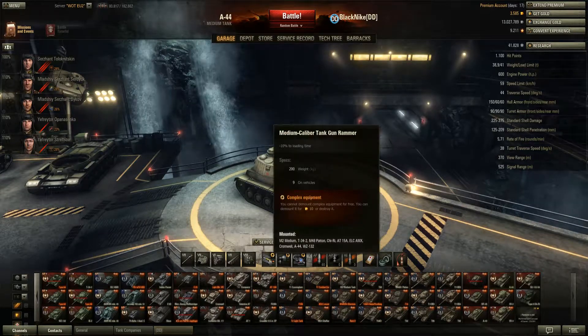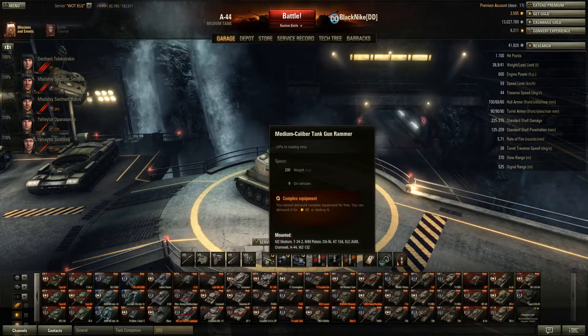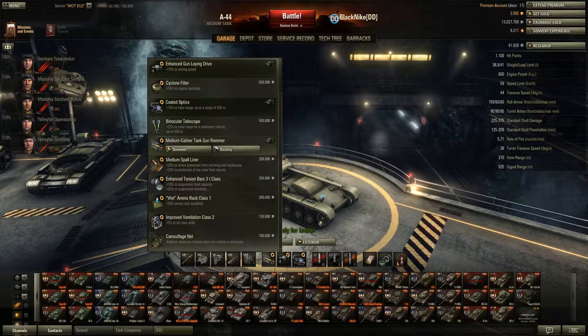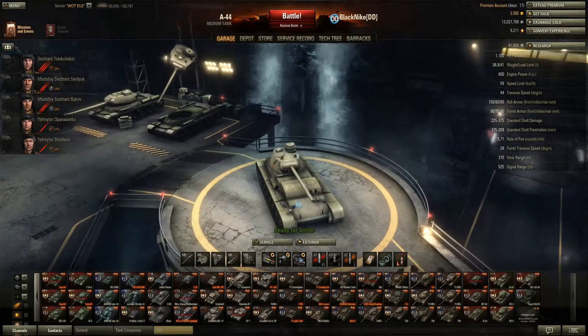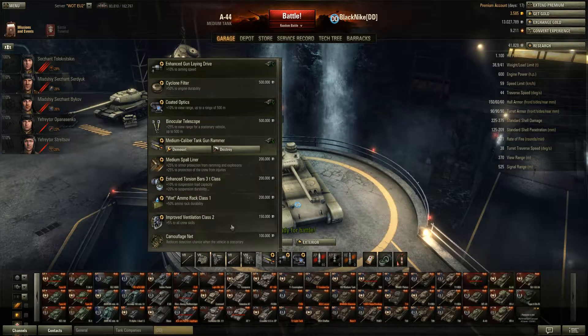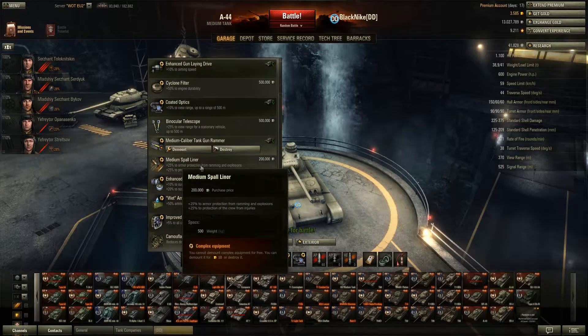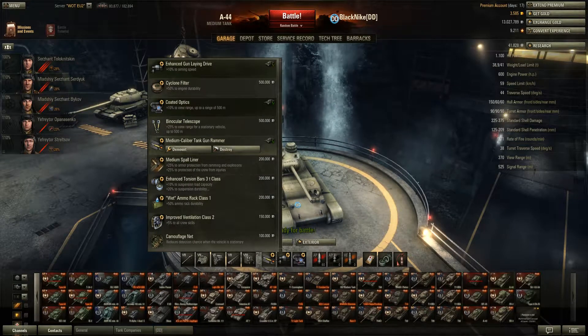Now let's talk about equipment. The most useful piece on this tank is probably the medium caliber tank gun rammer. A camouflage net will just take your agility away and won't let you move around much, so I didn't put it on. The wet ammo rack is worth considering because it's a Russian tank and you'll get ammo-racked a lot. Improved ventilation can also be considered, but coated optics give you a slight advantage over other tier 7 mediums. The spall liner is unnecessary if you keep moving and don't drive in straight lines.